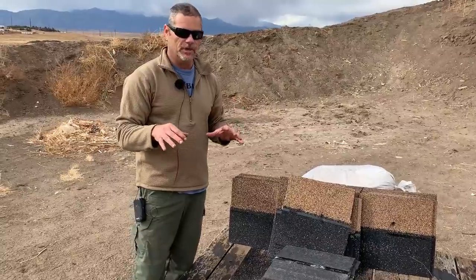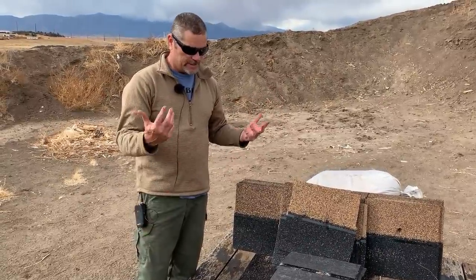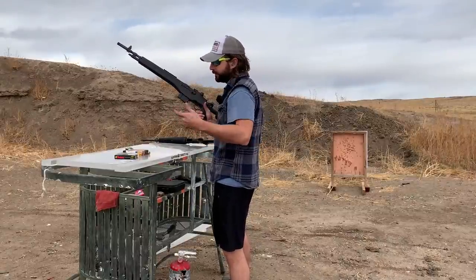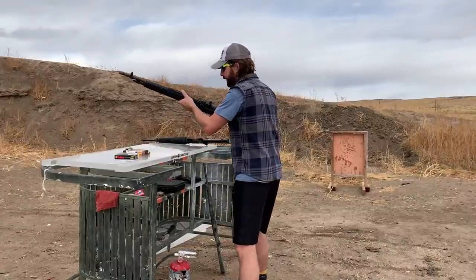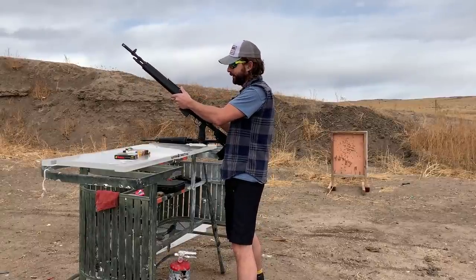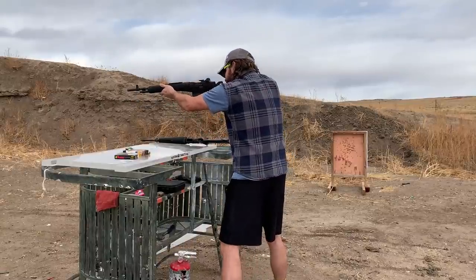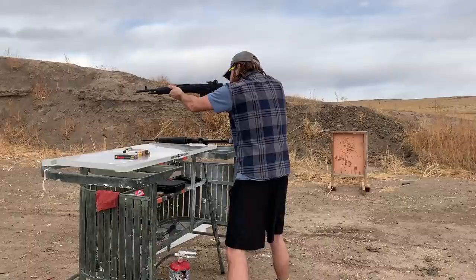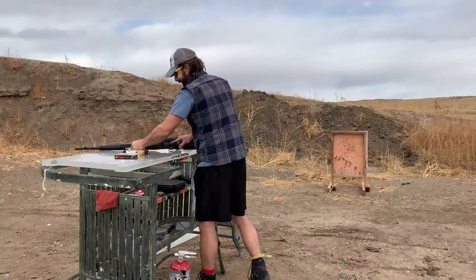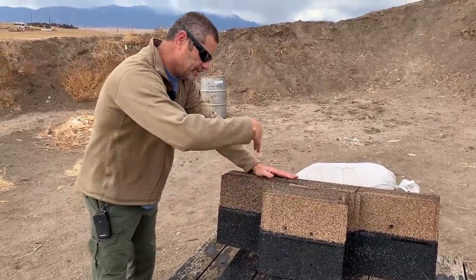Surprisingly, I didn't expect them to go that far. Now we're going to do the 308 with the EP and an AP round. We're shooting them out of this M1A — obviously it's 308. This thing has some issues cycling, but hopefully it cycles. There we go.